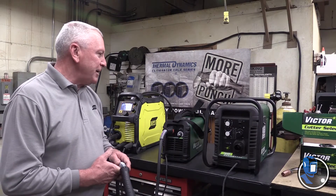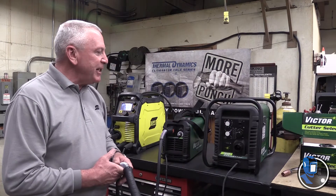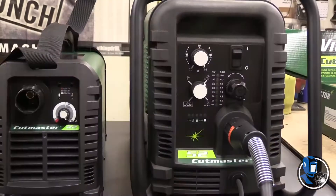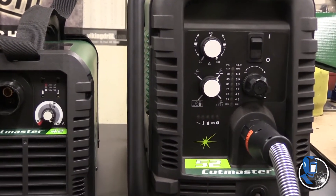The output range is 0 to 60 amps. There's also a built-in regulator so you can set your incoming air pressure. It actually uses the same SL60 torch that the 42 does, in the heavy-duty version.